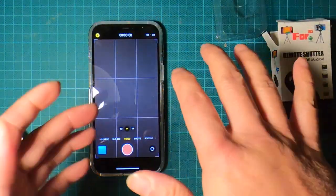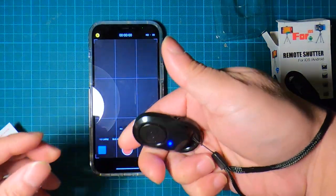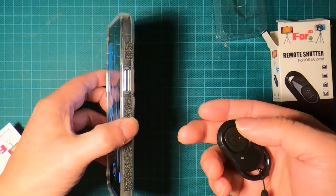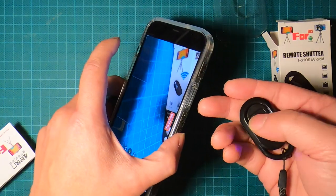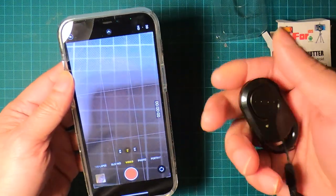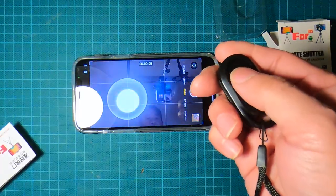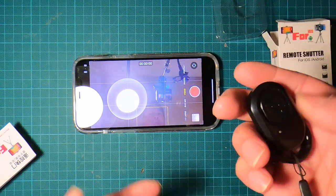With the wrist strap on, when I'm recording I can just click — here we go, click to start, click to stop. The light will turn on to indicate recording, but if the camera isn't facing me, it's going to be really hard to tell whether it's recording or not.